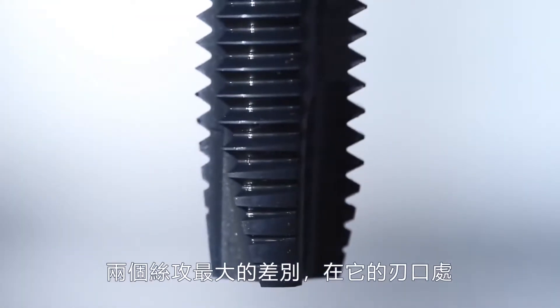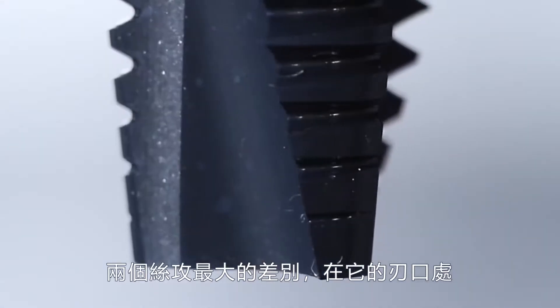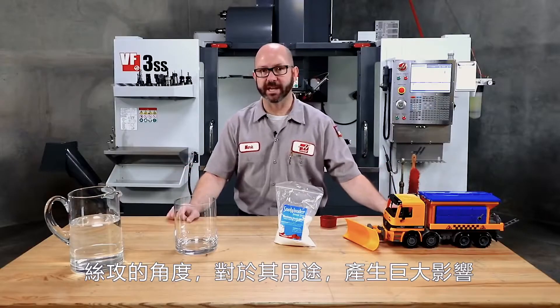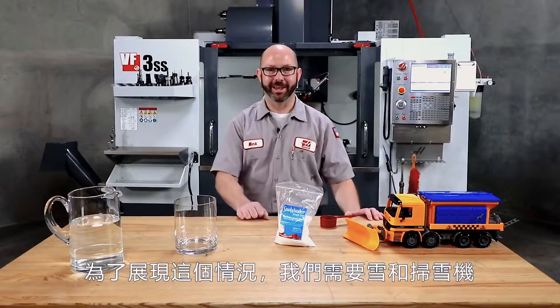The important things that make one tap different from another all happen near the tip, where the cutting face of the tap first cuts our threads. The angle of this cutting face has a giant impact on what a tap can be used for. And to illustrate this, we need some snow and a snow plow.